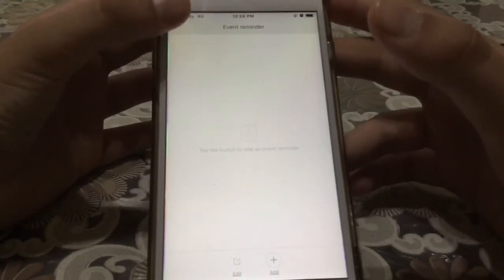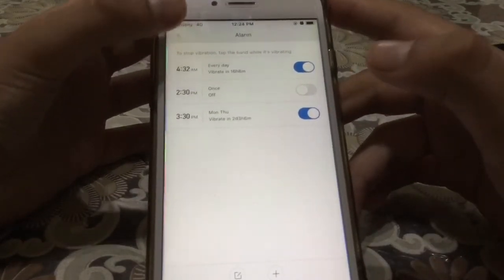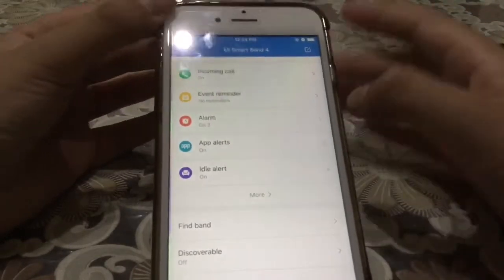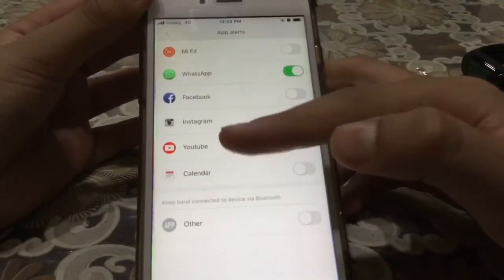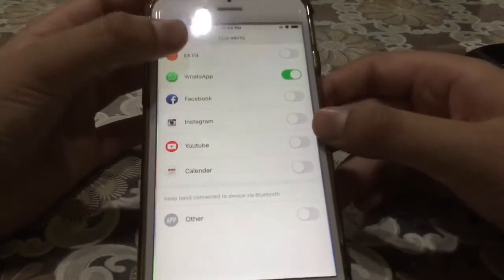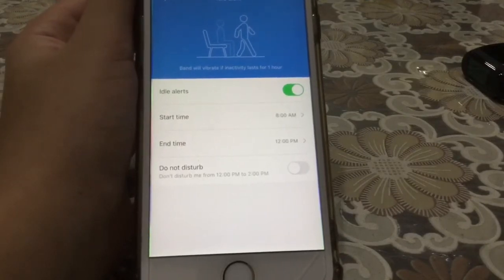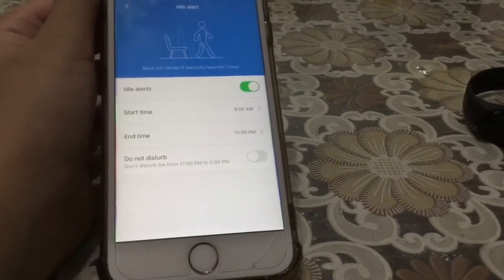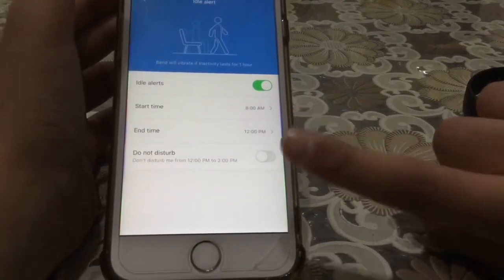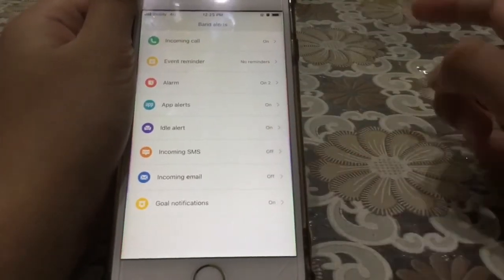We have event reminders — you can set birthdays or any event. Then we have alarms — I have two set. The band will vibrate and there will be two options: snooze or turn off. We also have app alerts — there are many apps you can enable. I have WhatsApp enabled so every WhatsApp notification comes to my band. Idle alert: the band will vibrate if inactivity lasts for one hour. I have it scheduled.